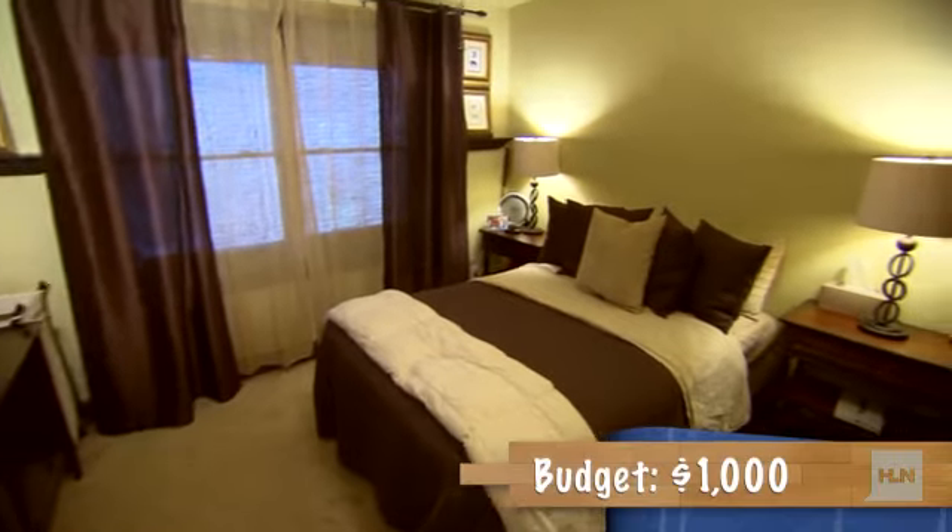My plan is to paint the walls, make a new headboard, paint the dresser, make new bedding and window treatments, and change the lighting. The budget for Justin's room is $1,000.